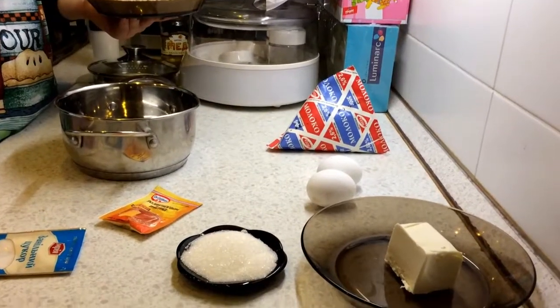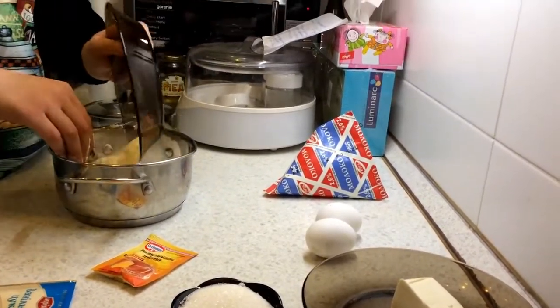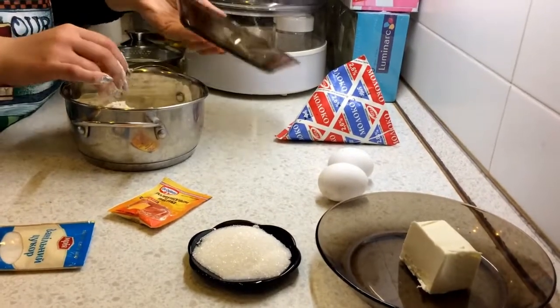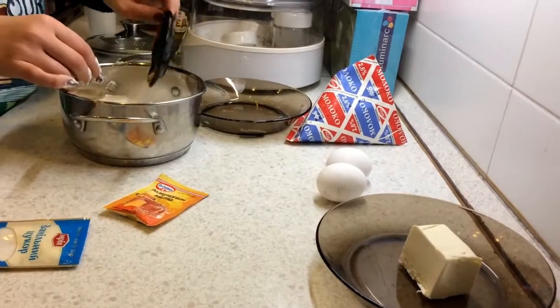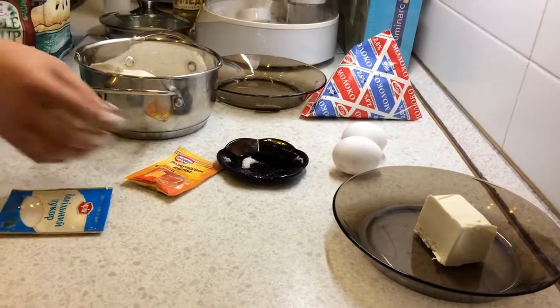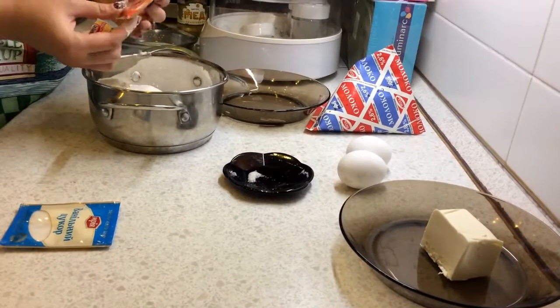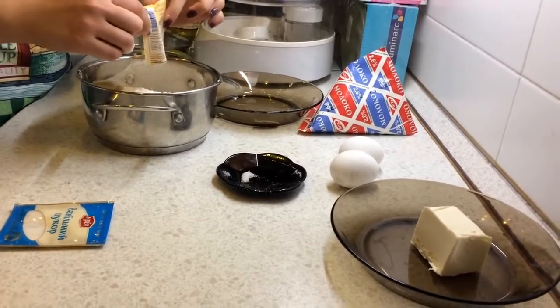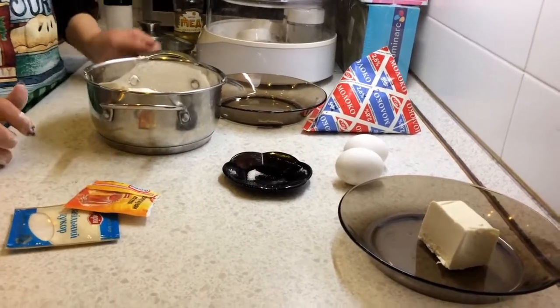You need to mix up flour, sugar, baking powder, and butter, or mix it up again. Add to this mixture egg, milk, vanilla sugar.